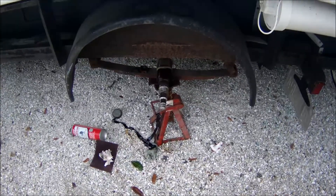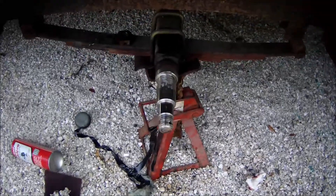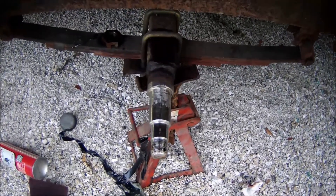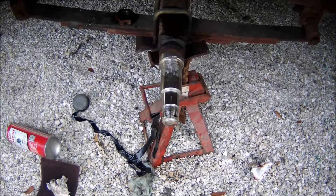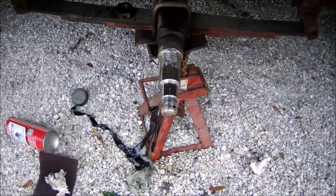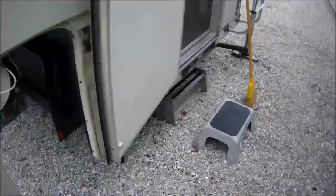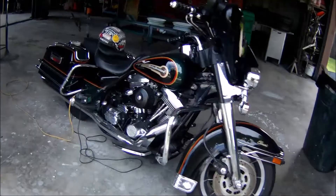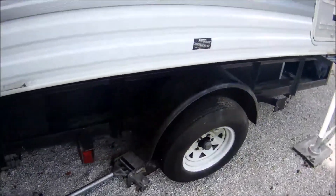I'm doing a little update to show you how to change out hubs. This hub here was in extremely poor shape. It looks like somebody seized a bearing on it at one time, and the hub was pretty well done. I fixed the other side of the trailer. I'm going to put my bike up on that, and I'll be leaving in about three weeks going up to New Hampshire.